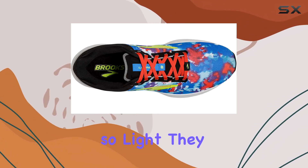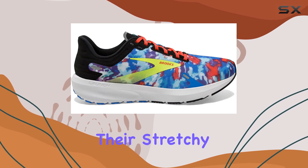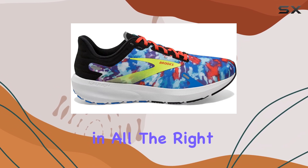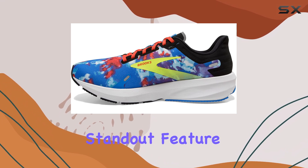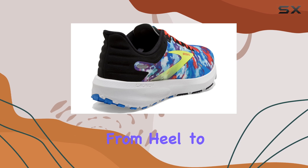And despite being so light, they still offer a secure and comfortable fit, thanks to their stretchy mesh upper that hugs your foot in all the right places. Another standout feature is the durable rubber outsole, which allows for quick and efficient transitions from heel to toe.